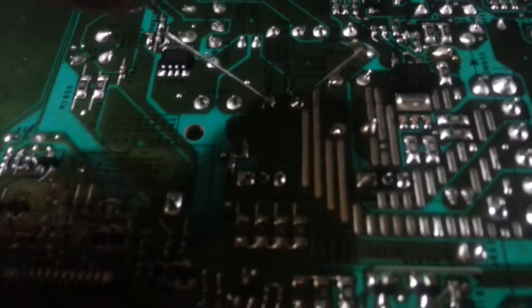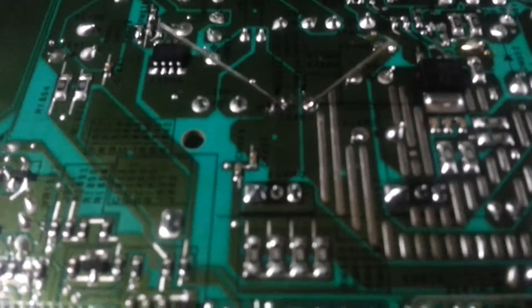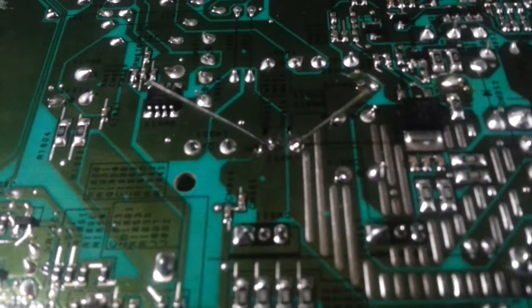The only thing that's a concern is just this one line of solder is close to that. So just pay attention to what you're doing. Have a small enough tip,